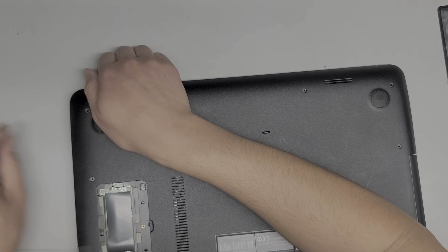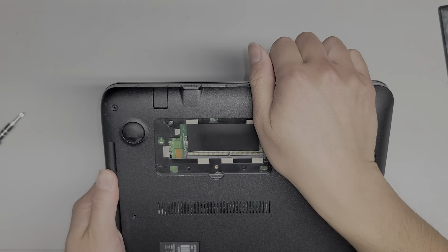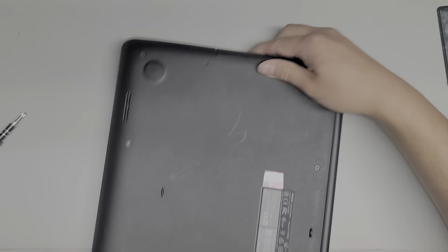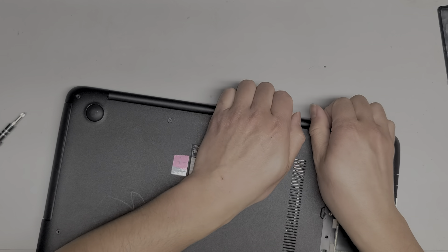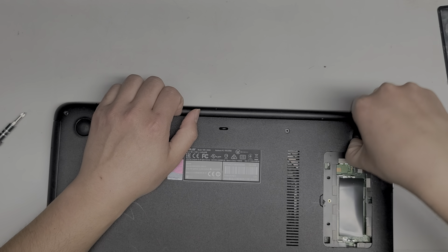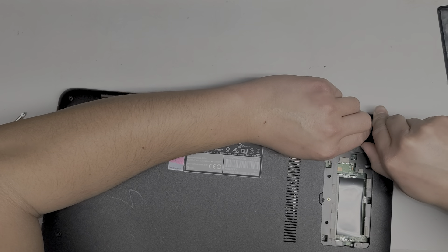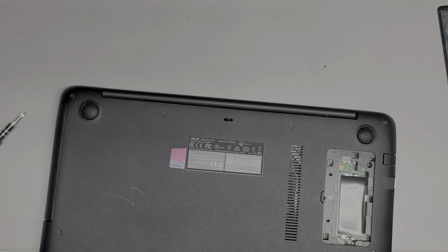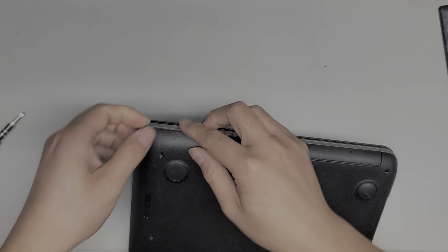Let's see if it's going to all come out or if there are hidden screws. Rotate it around and continue doing the same thing all the way around. It's kind of stuck, so let me check. I'm going to wiggle it around as I pull to undo the clips — these clips are really strong. We got all those clips out.